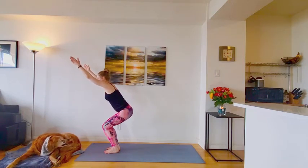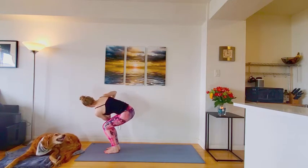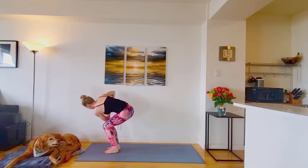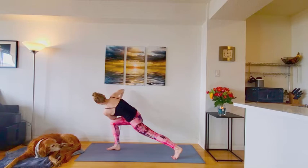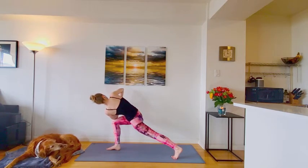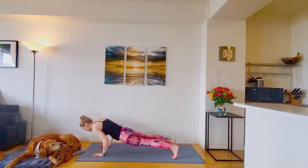Changing hands to prayer at heart center. We'll take that twist to the other side. Left elbow to the top right side. Palms pressed together. Feel the twist through the upper back. And step that left leg back to your high lunge prayer twist. Good. Keeping palms pressing so you're rotating to lift that chest up. And release hands down to the ground. Step back to plank pose. Moving through an optional flow.